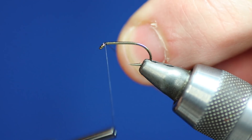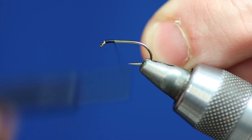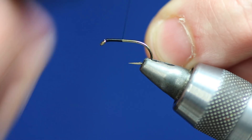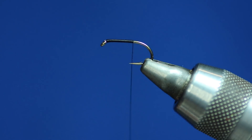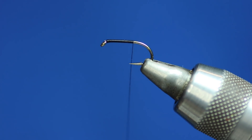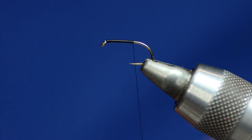I'm going to tie this in and run the thread down — it's very much like a buzzer. The cormorant body size is up to you, to be quite honest. Now we need to get some pearl lurex — we're using the Veniards stuff. I'm just going to get a bit off the spool. I've taken a length of the pearl lurex off and I'm going to fold it a couple of times, because this is the body and the tail.